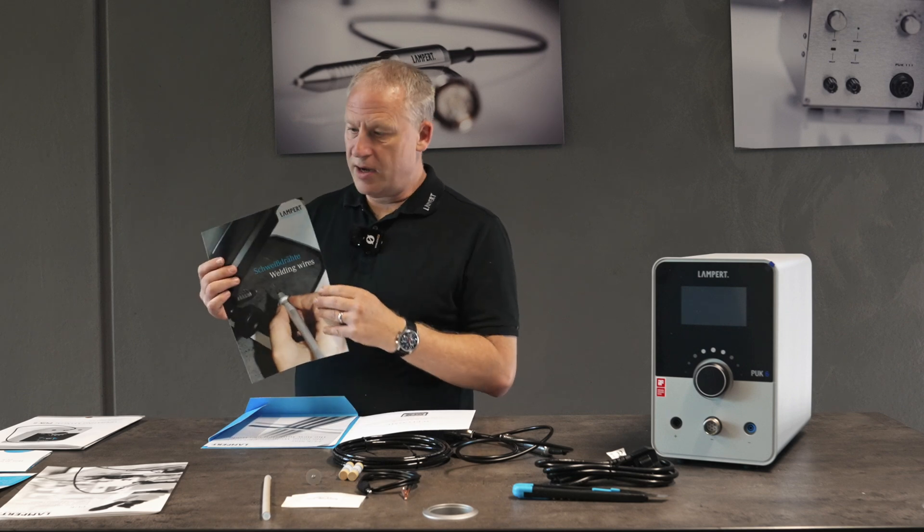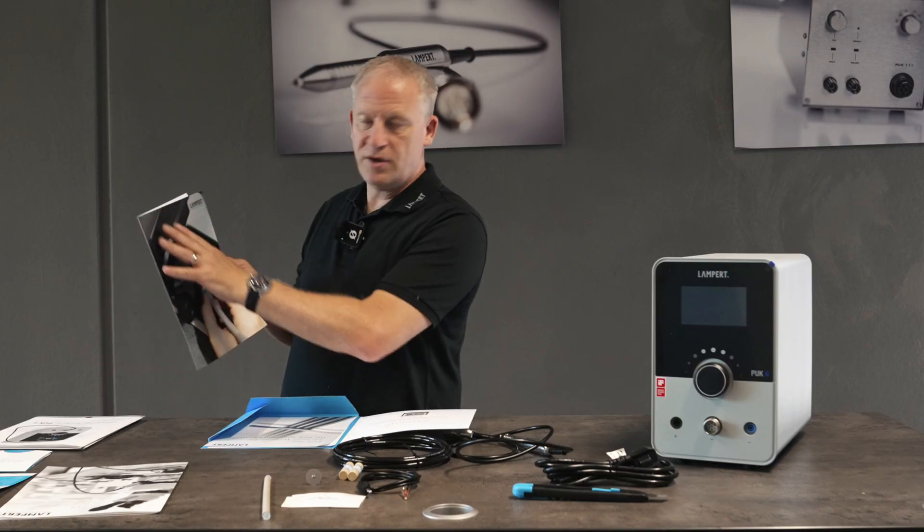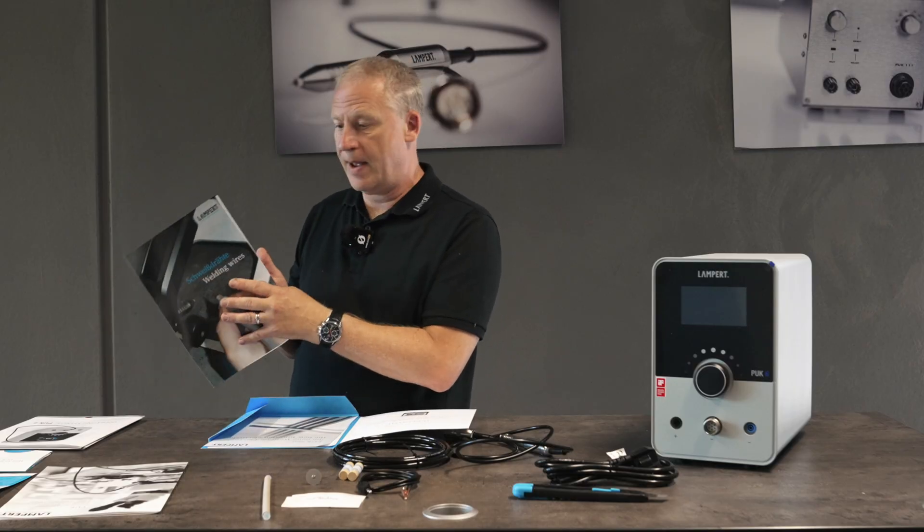This is all about the welding wires — all the different welding wires: silver, platinum, palladium, steel — everything you could ever require from Lampert is all in there.